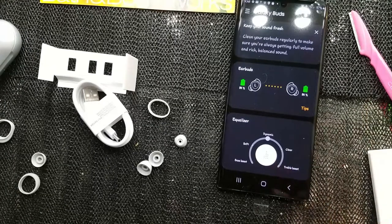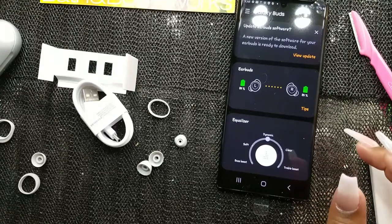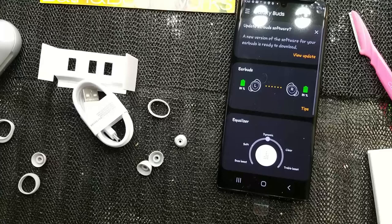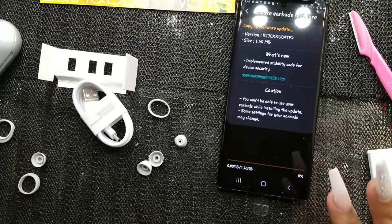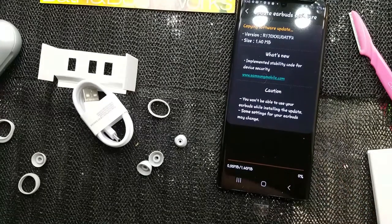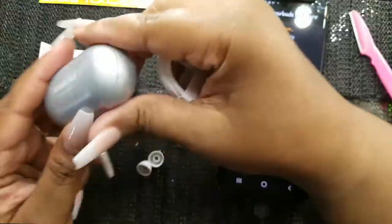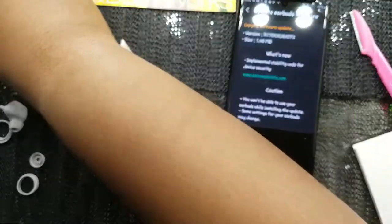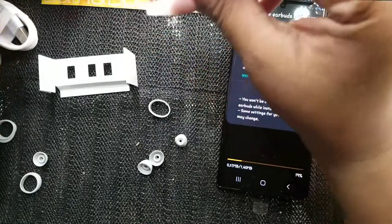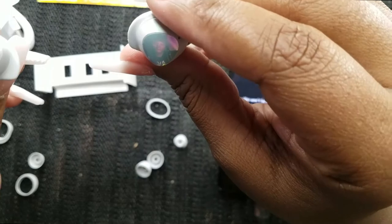Clean your earbuds regularly to make sure you're always getting full volume and rich balanced sound. A new software version for the earbuds is ready to download — let's install it now. This is a chargeable case so I can put my earbuds in and charge them that way. This is the little USB cable that came with it.